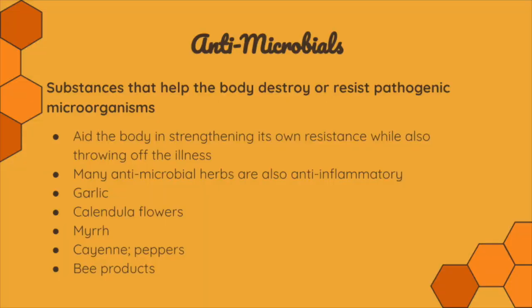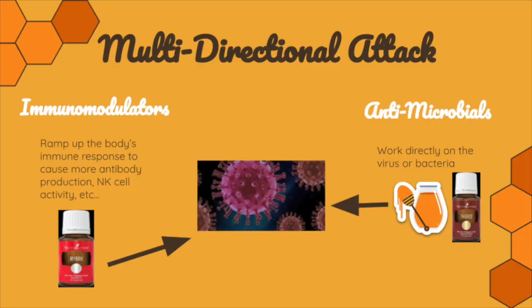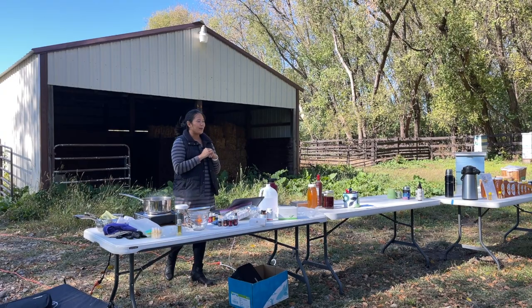Under the antimicrobial category: garlic, calendula flowers, myrrh, cayenne peppers, and lots of bee products. All of these things are helping your body with a multi-directional attack. On the left side — immunomodulators — they ramp up the body's immune response to cause more antibody production and natural killer (NK) cell activity, which is part of your innate immune system. On the right side — antimicrobials — those work directly on the virus or bacteria. For bee products, we see honey and propolis as antimicrobials, alongside Thieves essential oil.